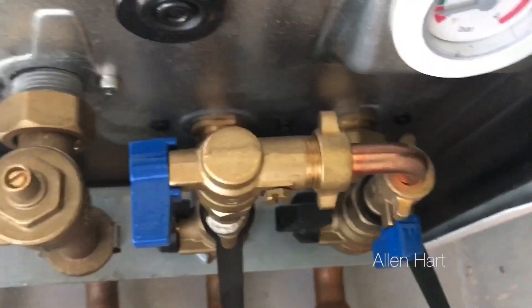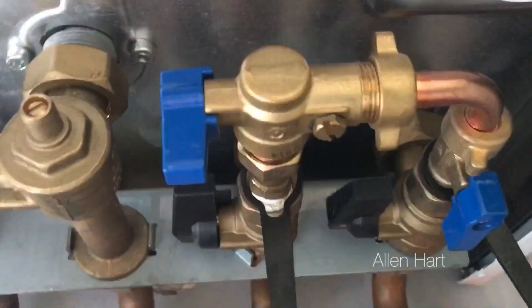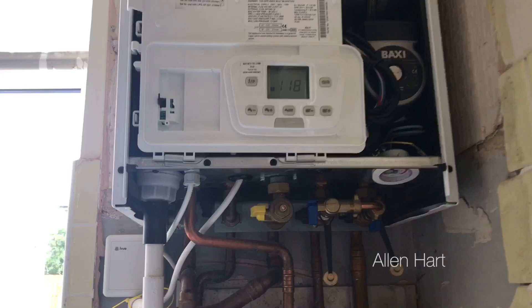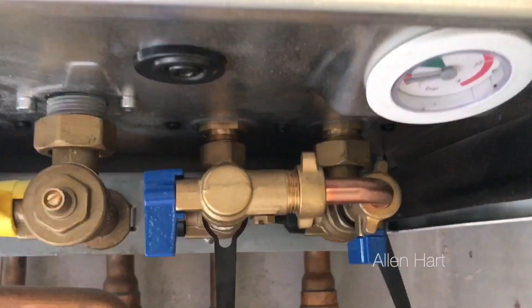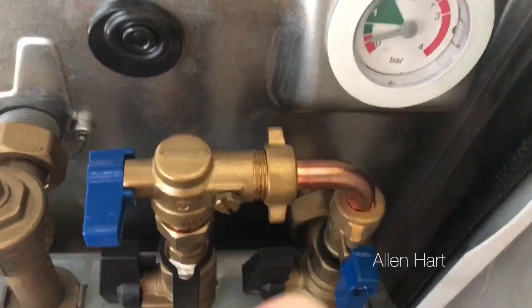If we look underneath the boiler here, we've got two blue taps — these are the taps closest to the front of the boiler. What we want to do is fill this up now, open these valves so that we can put some water in.